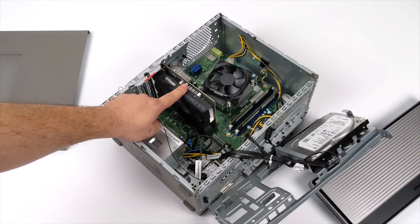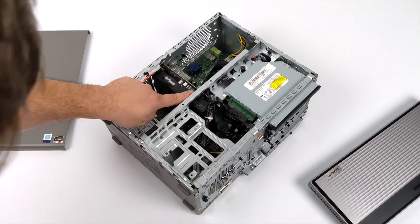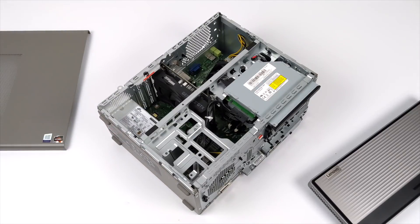Let me go ahead and throw that hard drive bracket in. By the way, this Lenovo IdeaCenter 5 did come with a 256GB M.2 SSD and a 1TB mechanical drive.